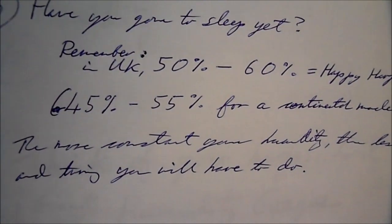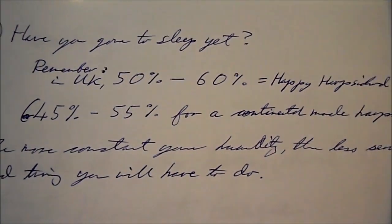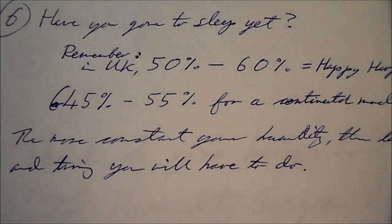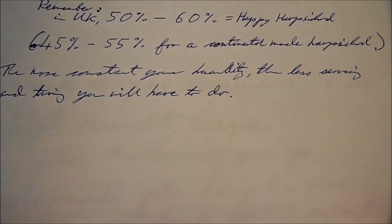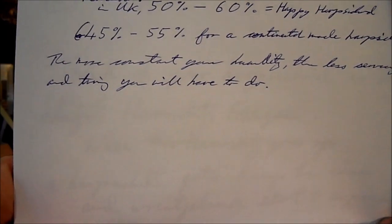Have you gone to sleep yet? Remember, a UK-built harpsichord will be happiest in the range of fifty to sixty percent humidity, and a continental instrument probably in the range of forty-five to fifty-five percent. The more constant you keep your humidity levels, the less servicing and tuning you'll have to do. So folks, a constant humidity gives you a happy harpsichord.